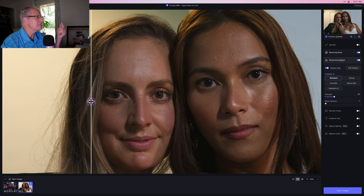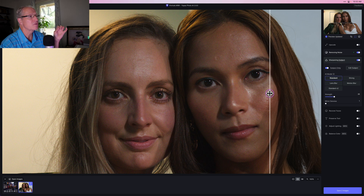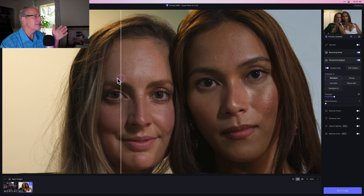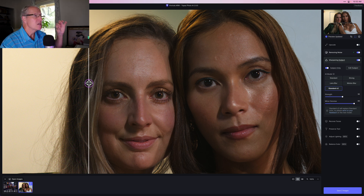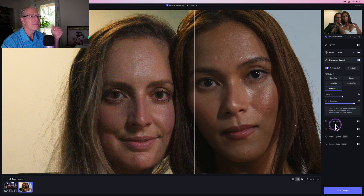I generally find that the sharpening and noise removal look pretty solid. Looking at the eyes on the left side, I think they look fantastic — nice and crisp — and the noise has been removed. The same on the right as well, though the eyelashes aren't quite as prominent on the girl on the right. There are different sharpening models to choose, including Standard V2, which it says will replace Standard soon. Running Standard V2 — there we go. These eyes look great. The skin is smooth enough from the noise removal but not overly smooth, and the eyes look nice and crisp.